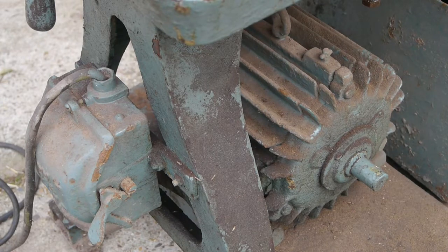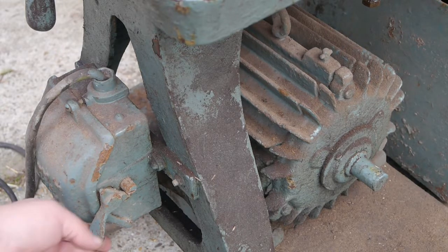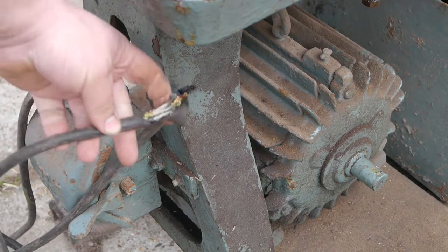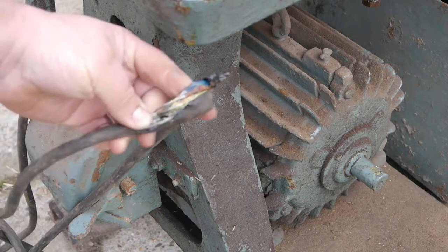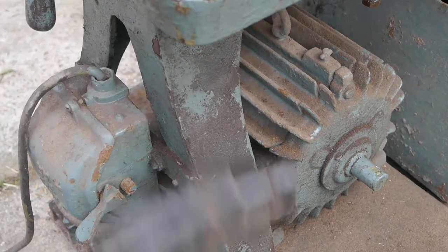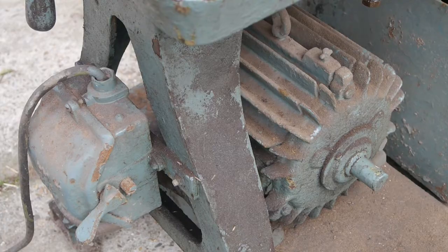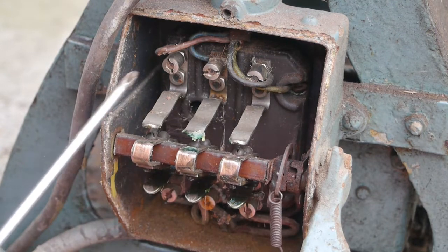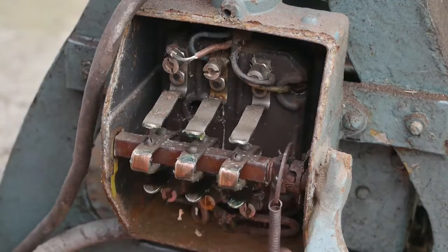Nice old big motor. Probably not that strong because old motors used to be quite big — I think not more than one, one and a half horsepower. And a nice really safe metal box that switches things. The cabling has seen better days. There's a look inside the switch — quite a bit of rust there. The insulation is disintegrating, and there's a loose spring here.